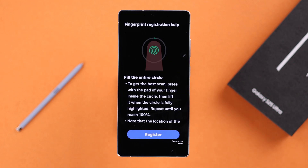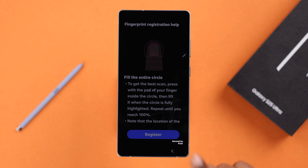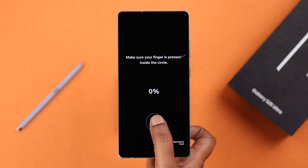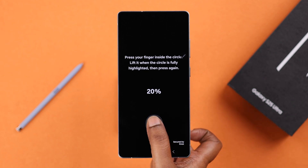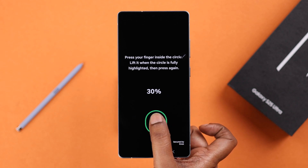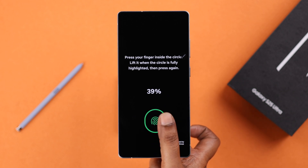First go through the instructions and then tap Register. What you need to do is place your finger right over the animation circle. When the circle fills up, just lift your finger and then put it right back. You need to move it around so it can take your finger profile properly.